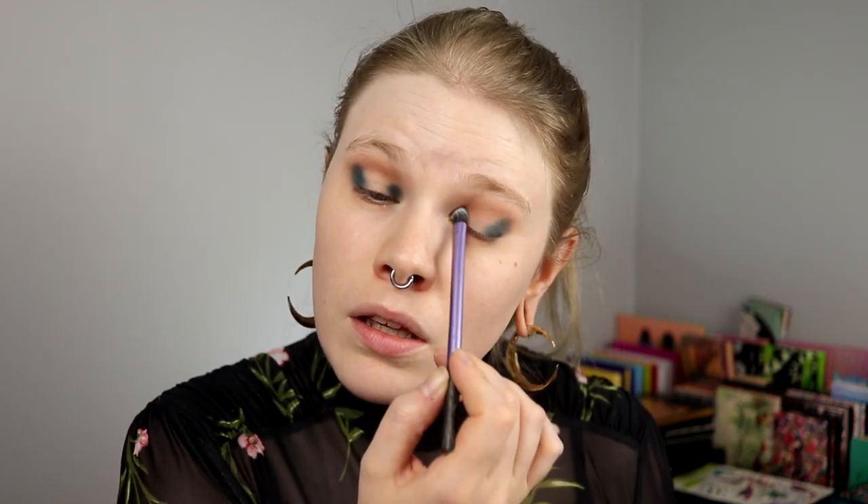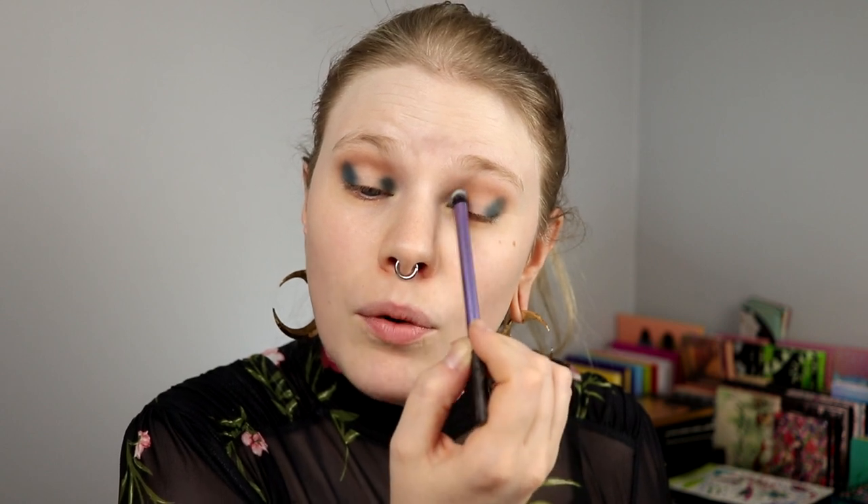This feels like a much bigger halo than I usually do, and maybe that is good. Now I'll try to do the same on this eye — I always have such problems with this. I have a different eye shape on both of my eyes. This eye is a little bit more hooded than this eye. It's nothing I think about a lot, or that I need to do very different shapes for.